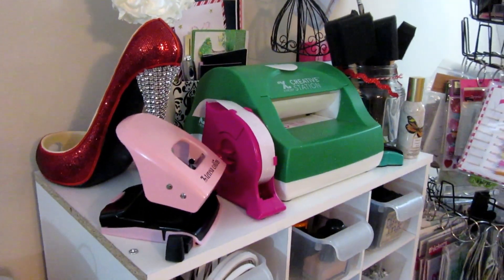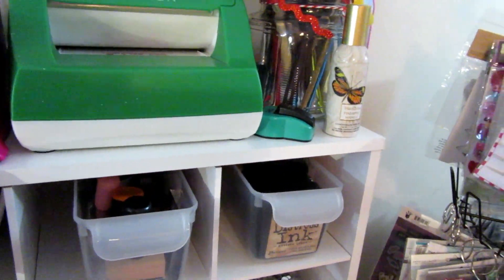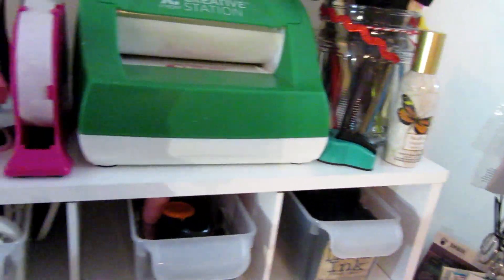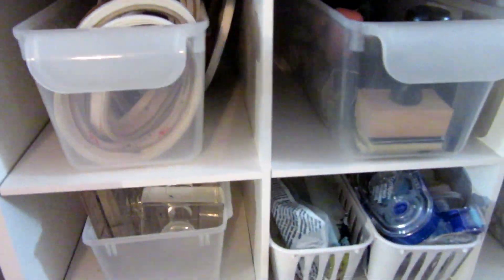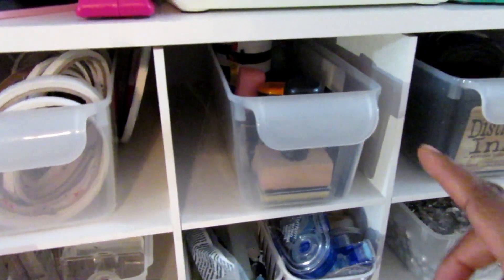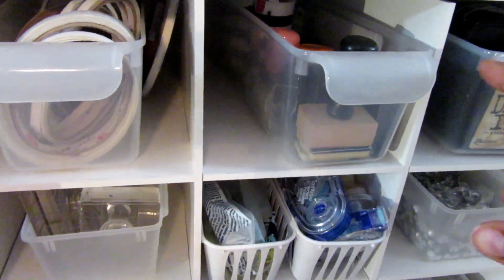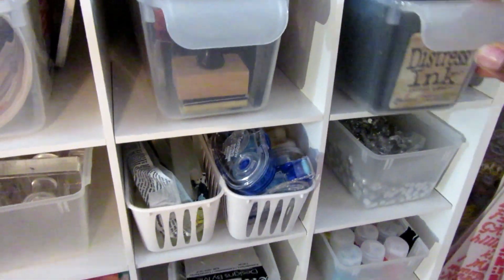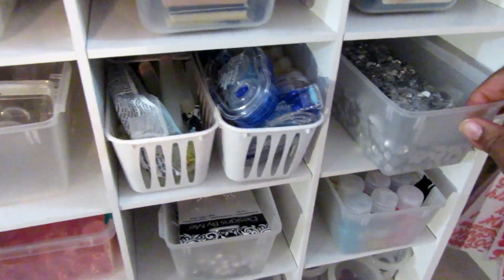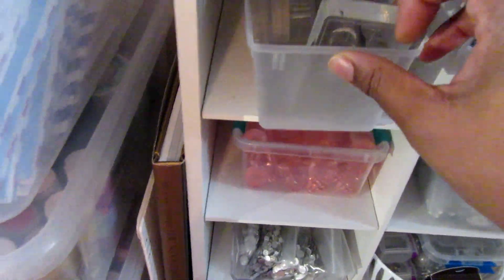Then I just have some of my brushes and little decorative things up there. I have score tape on my stamps, my stamp organizing things, all my stamp pads, some rhinestones, and my glue — all the things I use to stamp with.